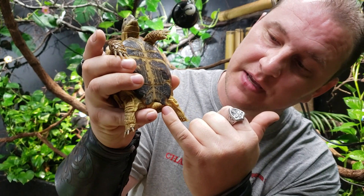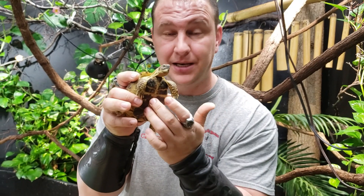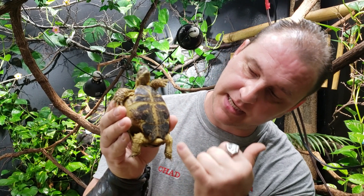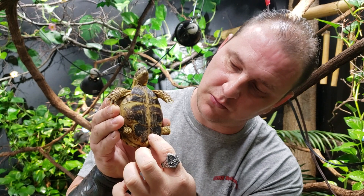They don't get the concave or the indented plastron, or bottom shell, like a lot of your tortoises will get. But that's one of the best ways to tell male from female — just flip it right up and take a look at the tail. If the tail comes way over here like this one, it's a boy. If it stops real short and stumpy, it is a girl.